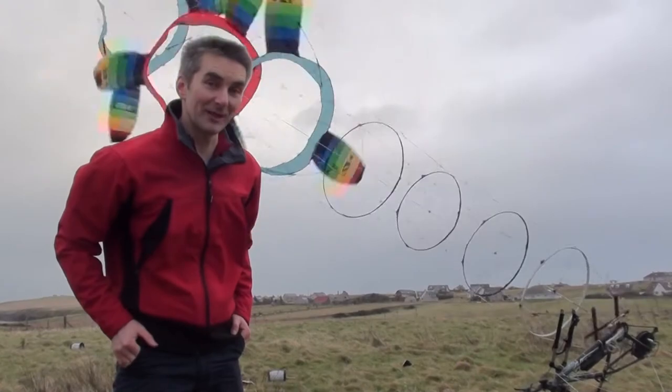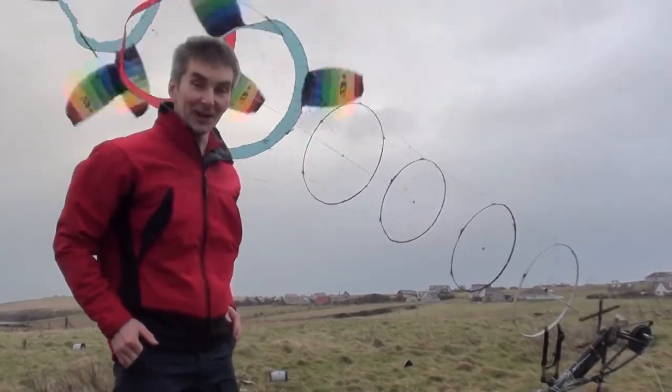Hi, I'm Rod from Winswept and Interesting Ltd. I've got an open source hardware network kite turbine for you. Here's what it looks like. This is a rotary kite turbine. I call it Daisy Stack.